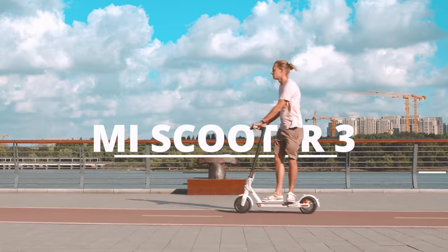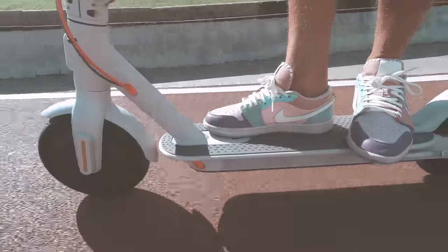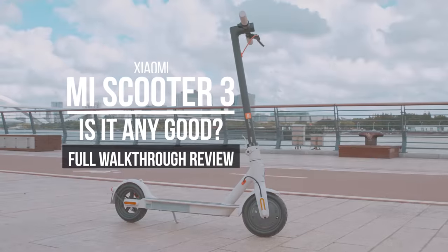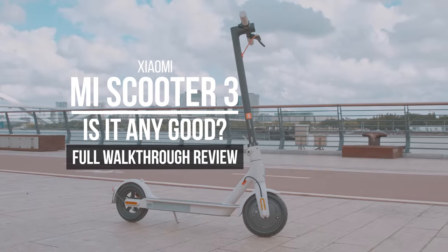Hey, what's up? It's Wick for Xiaomi Fi and today we're looking at Xiaomi's all-new electric scooter 3. Their scooters have been one of the most popular products for quite a while now, but is it improved a lot?